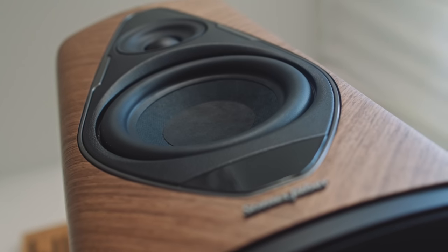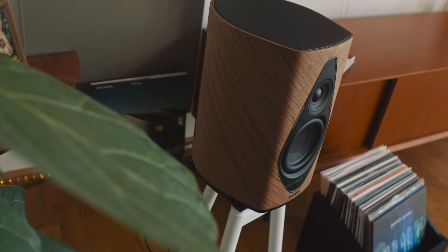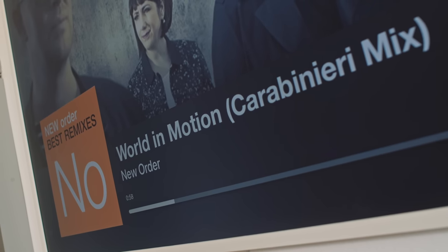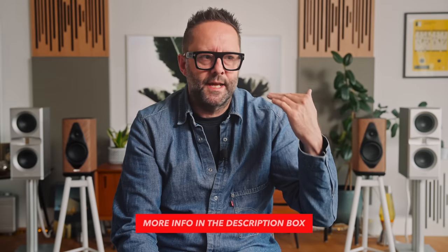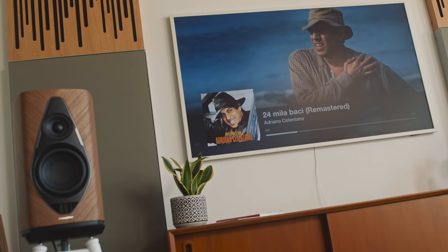Sonus Faber rate the Duetto as 3 dB down at 37 Hz. Do I crave a subwoofer when listening to Luigi Tozzi's 'Deep Blue Volume 3'? No, I don't — because the low-end produced by the Duetto has plenty of hip thrust, whomp, and oomph. Because the Duetto's crossover is done in DSP, Sonus Faber has also added Fletcher-Munson curve correction to improve listener satisfaction at lower listening levels. Our hearing is less sensitive to bass and treble at low volumes — which is why loudness buttons existed on vintage amplifiers. Sonus Faber have added Fletcher-Munson correction as the volume drops below 20%.